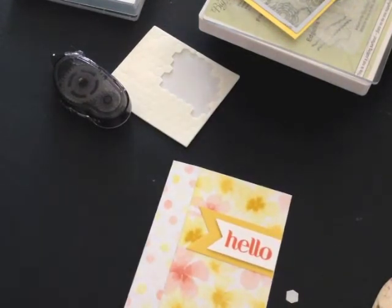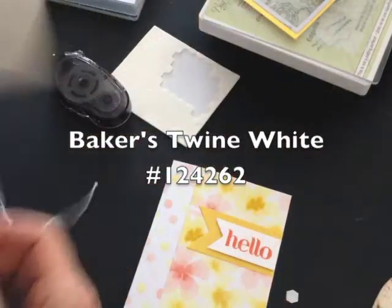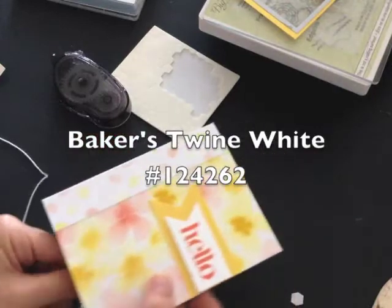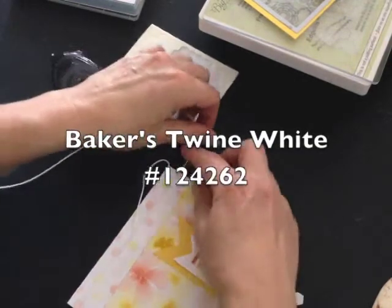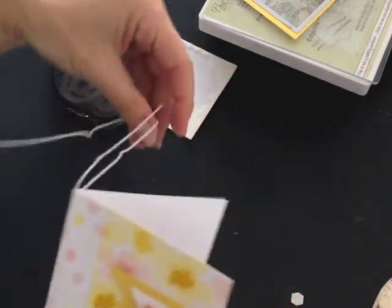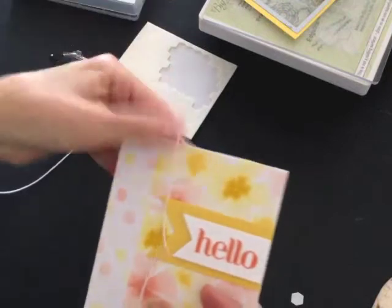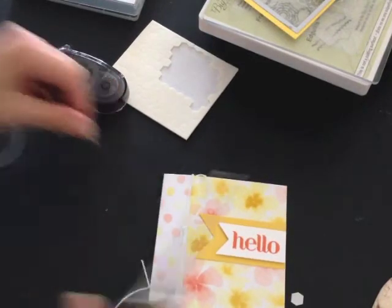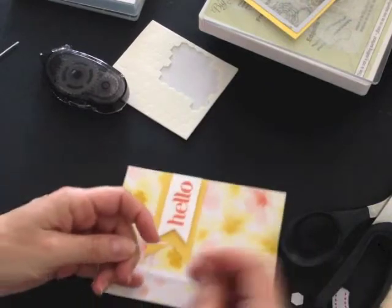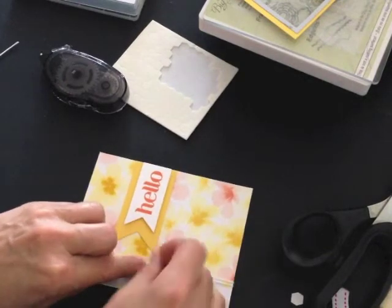I could call my card done but I'd like to use some Whisper White Baker's Twine that I have almost used up. I'm going to wrap it twice around my card front going inside the card and then bring it back, cut it off, and tie a knot — it's a bit difficult when I'm videoing, but we'll see if I can get it to look good.